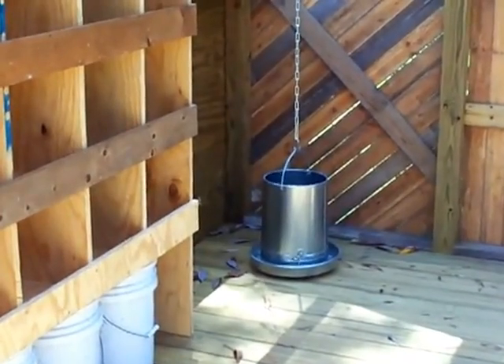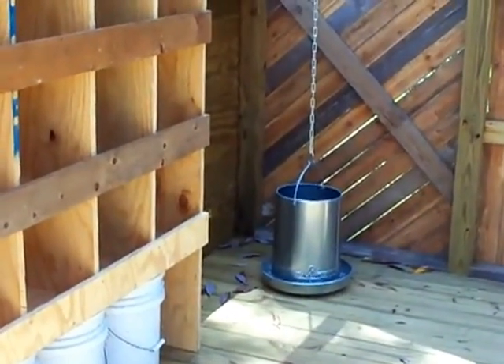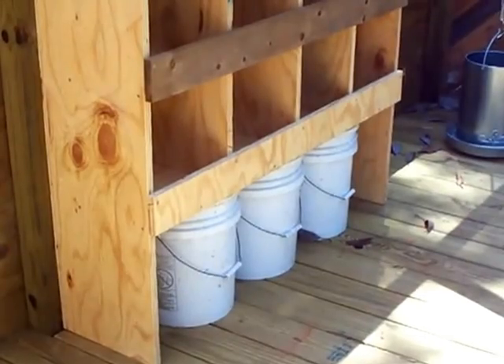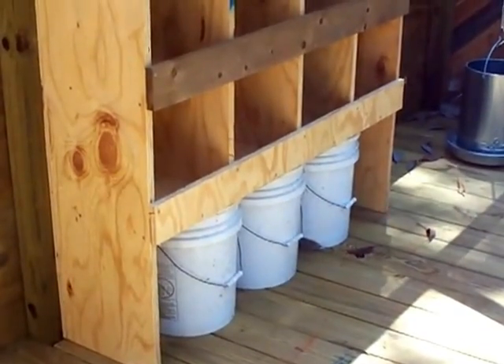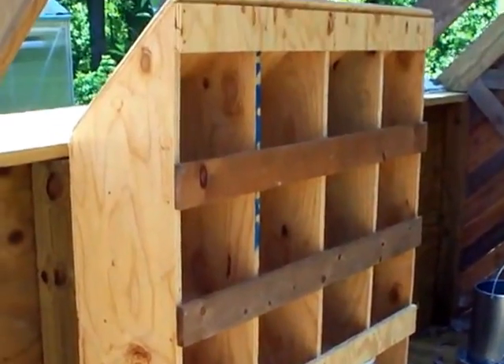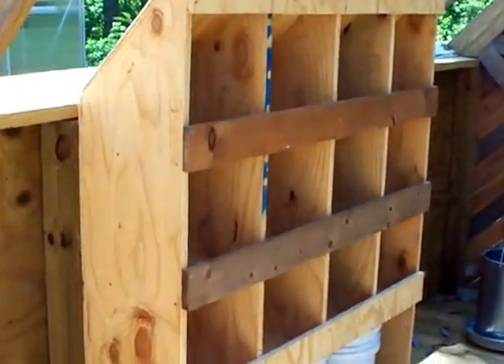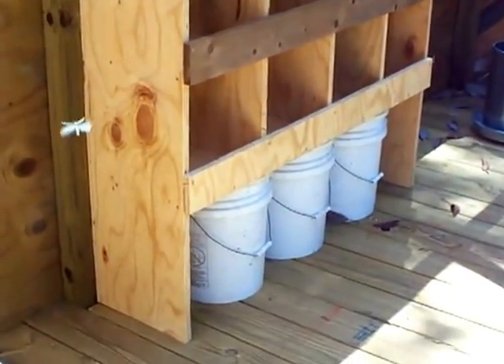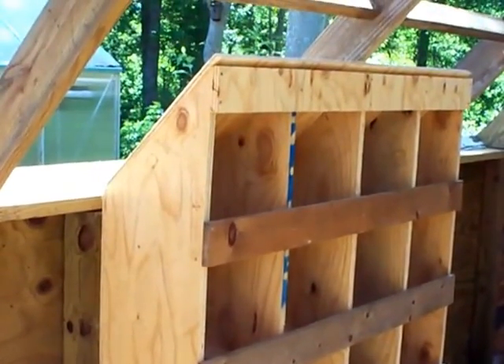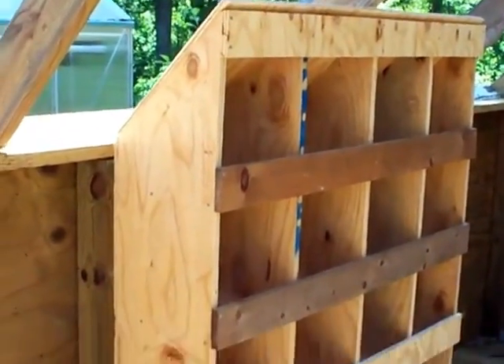There's my feeder — holds 30 pounds of feed. And there's the buckets we're going to keep the feed in. I made the nest boxes with a space underneath for those buckets. I had to buy a sheet of three-quarter inch and a sheet of half inch plywood to do that, but I used sheathing so it was relatively inexpensive.